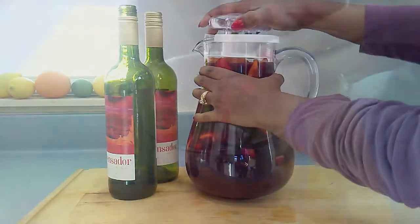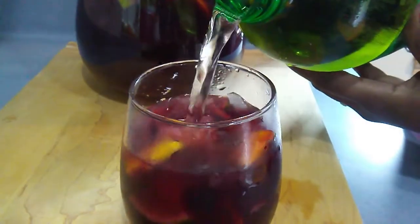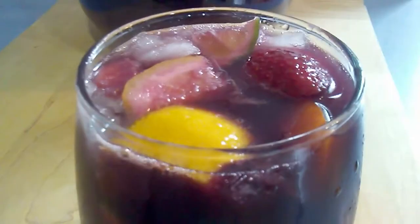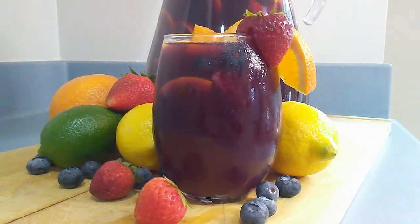The sangria is ready to serve. I simply pour the sangria into glasses and include some of the fruit in each glass. I have the option of topping my sangria off with ginger ale, lemon lime soda, or sparkling water. Finally, a garnish with a slice of orange and a strawberry.